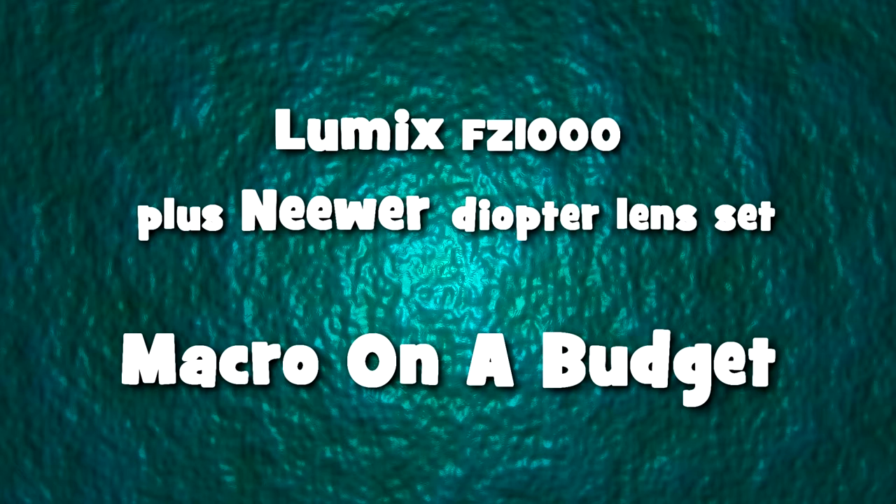I just thought I'd make this little film about macro filming on a budget, and I just wanted to show that you don't have to spend huge amounts of money to get decent macro footage, and indeed to make decent wildlife films in general. I hope the films that I post on my YouTube channel are a testament to that, especially if you can access YouTube through a 4K or HD smart TV.